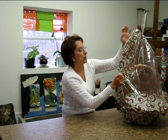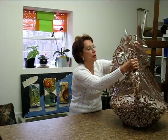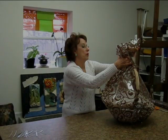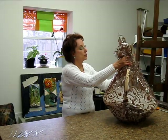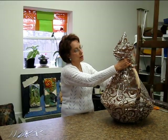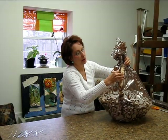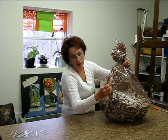Now, I'm ready to pull my cellophane up and over. I'll add more tape later and I'll get the poof exactly where I want it. I try to have most of my gathers on the side rather than in the front so that you can see what's inside your basket. Now, I'm going to tape these together right now so that they'll stay.